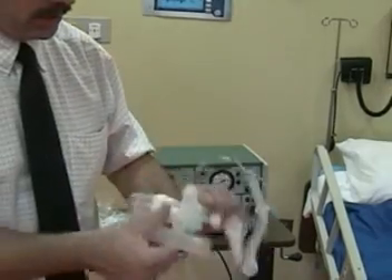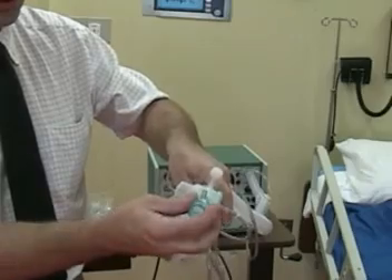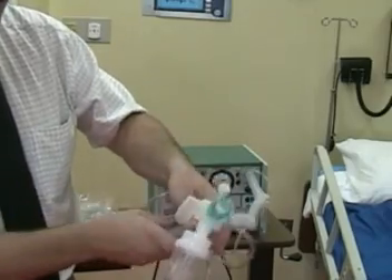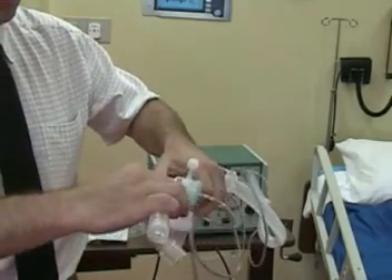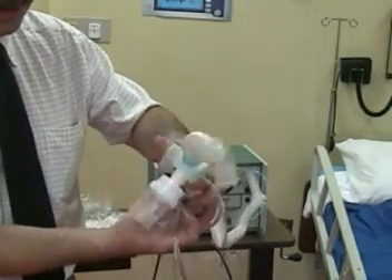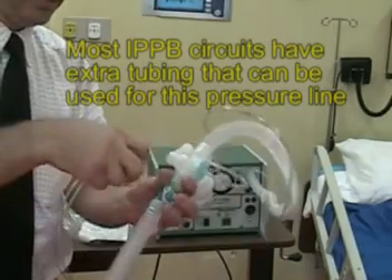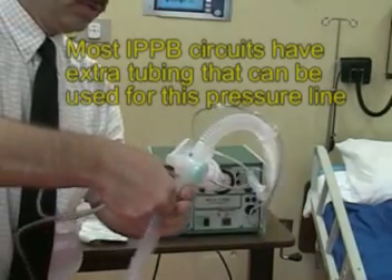The airway connector pressure port is connected next to the exhalation valve. The flex tube is placed back in line, and simple oxygen tubing will act as our pressure line — the port connects to the top of the port and back to the ventilator.